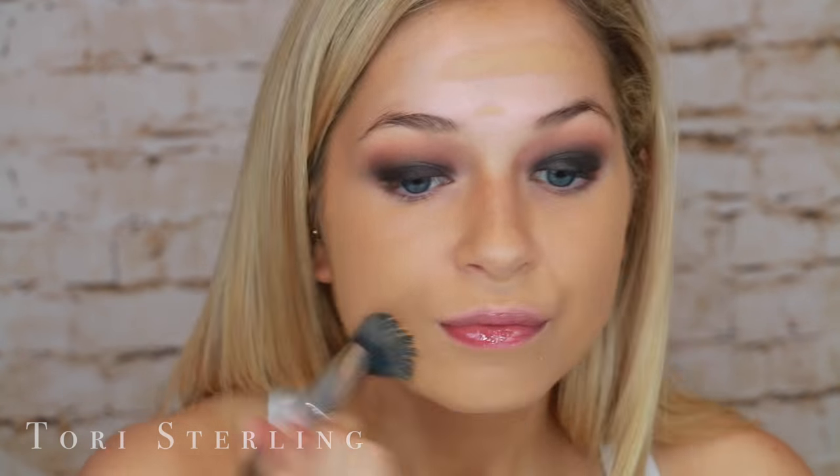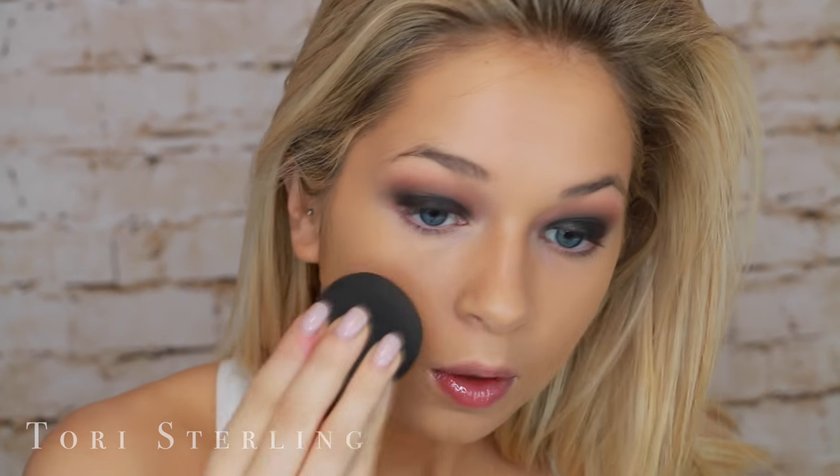I'm going to move on down to the face and then come back up to the eyes. This is the Hourglass Vanish Foundation Stick — I really love this foundation. You can go super heavy-handed on it way too quickly, so today I went a little lighter. When I go back in to blend it out, I did add a little more in areas that needed extra coverage. If you guys are in the market for a good stick foundation, highly recommend this one. I love tapping my beauty blender into the foundation — it makes it look amazing, not cakey, natural, and just like skin.